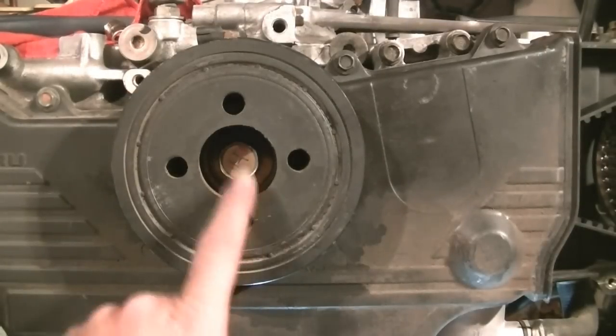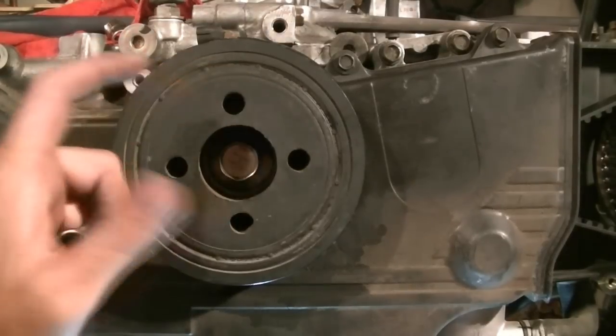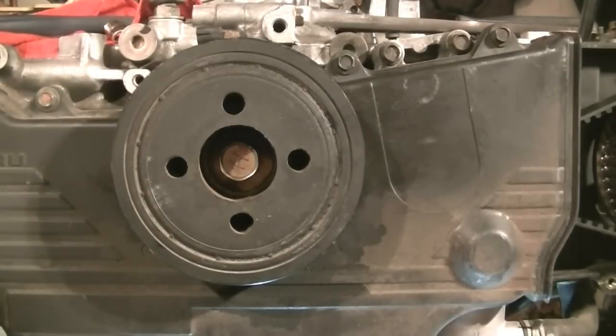Next it's time to remove our harmonic balancer, the crankshaft bolt and the harmonic balancer. I've got an air gun so that's what I'm going to use to remove this, but if you don't and your car is an automatic there is a special tool that holds this in place that you can get from Subaru, and that would probably be a lot easier and cheaper if you do this.